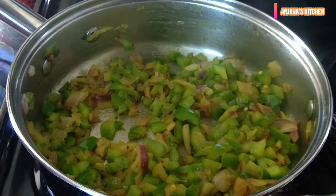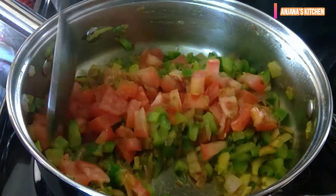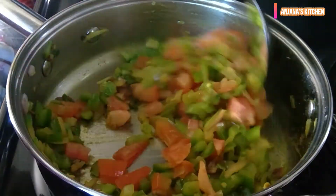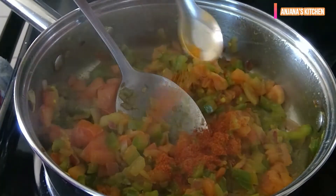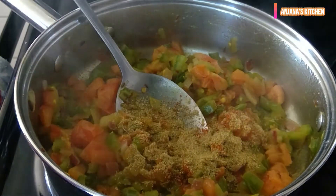Let it cook for 2 minutes and then add tomato. We don't want to overcook our vegetables, so just a quick stir and add spices. I added 1 tsp red chilli powder and half tsp coriander powder.